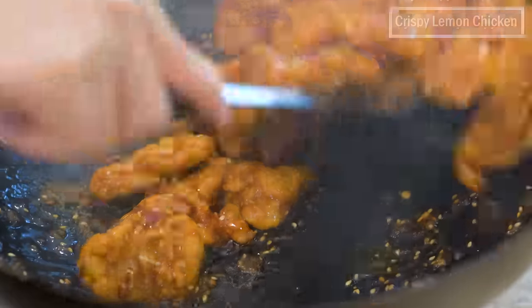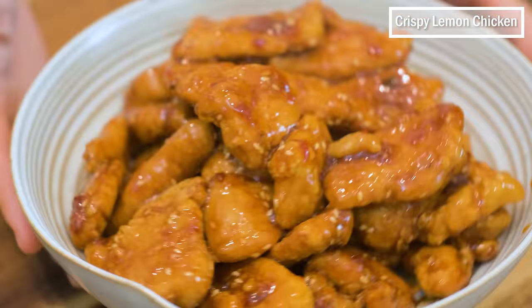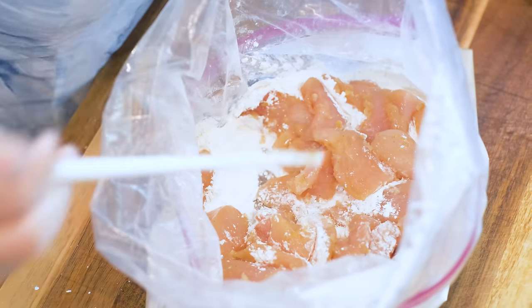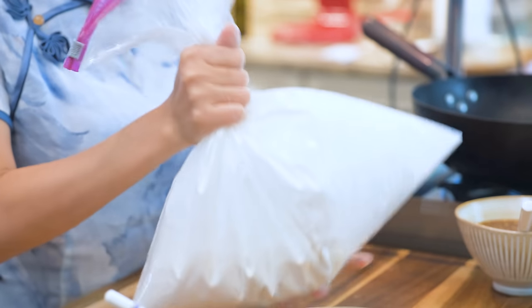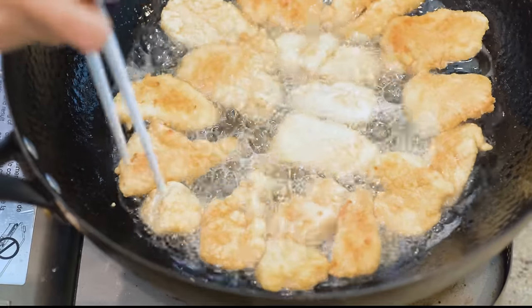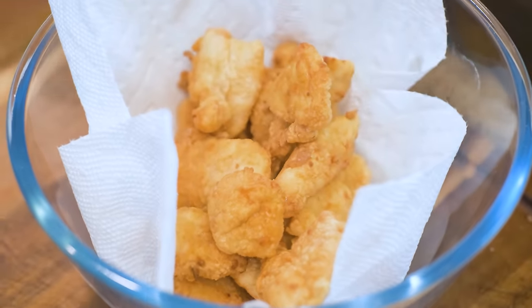Hi everyone! Welcome to Souped Up Recipes. I'm Mandy. Today we're cooking crispy lemon chicken. I'm going to show you how to make the perfect lemon sauce that can pair with any meat. I will also talk about a couple of prepping tips so you can process larger batches and save for future meals. Deep frying requires a large amount of oil, which is a hassle for a lot of people. In this video, I will give you a trick to shallow fry with less oil but still get the same crispy result. Let's start cooking!